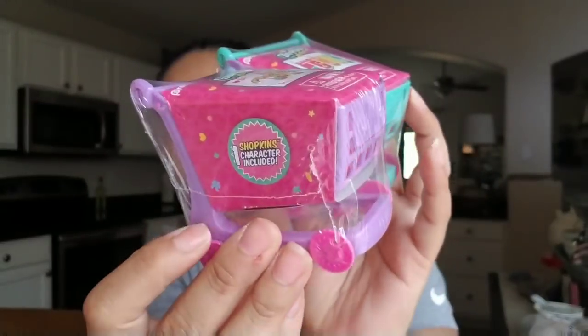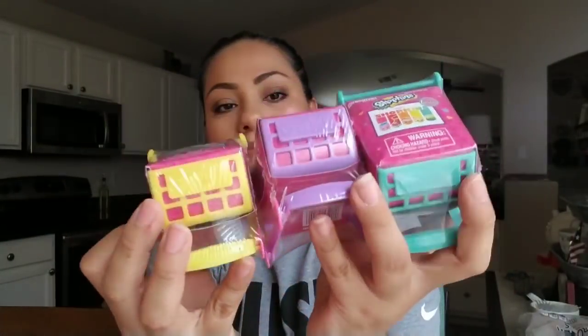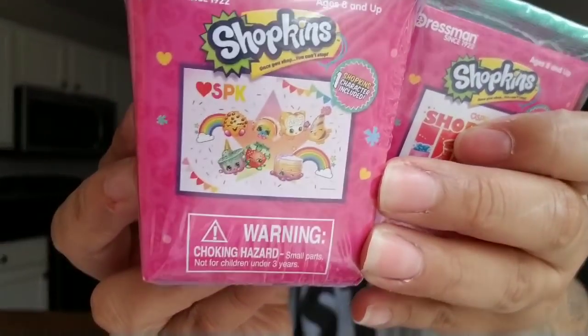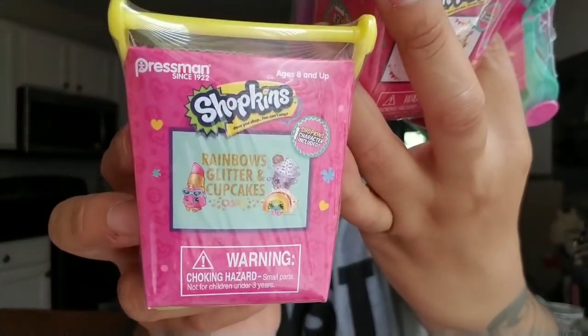I found Shopkins at Dollar Tree — I always pick these up. They had teal, purple, and yellow little shopping carts. I thought they were actual shopkins but they're actually Shopkins puzzles — each one has a different puzzle and comes with one Shopkin. I picked up three for my daughter and three for my gift stockpile for Christmas stocking stuffers.